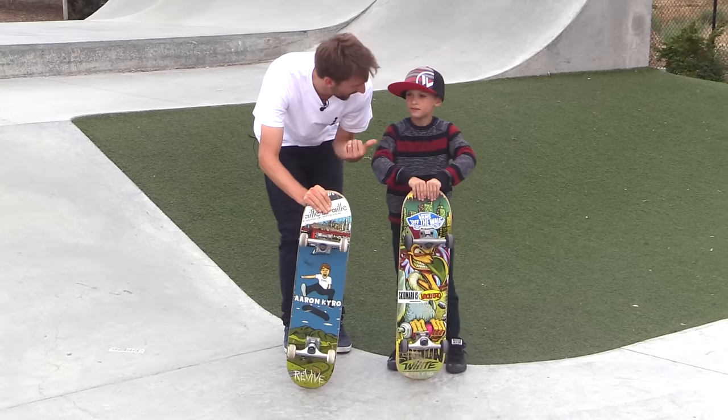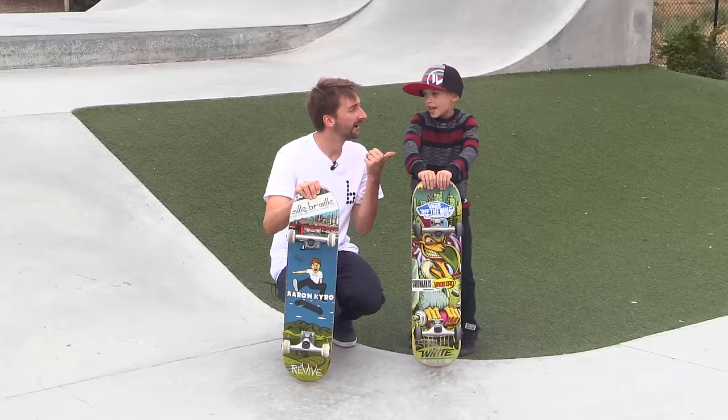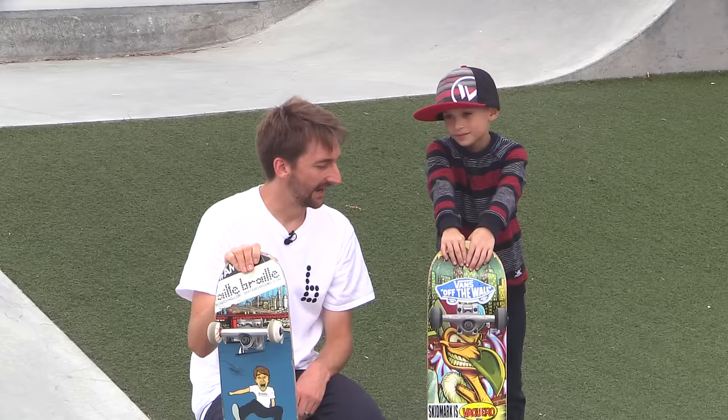Hey guys, we're here today with Daniel. Daniel is eight years old. How long have you been skateboarding, Daniel? One year. Wow. And today, what trick are you trying to learn? An ollie.